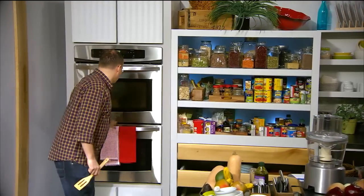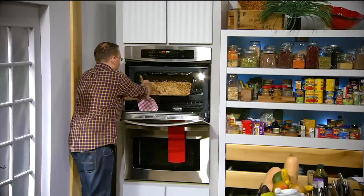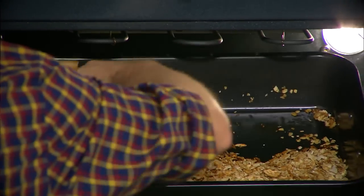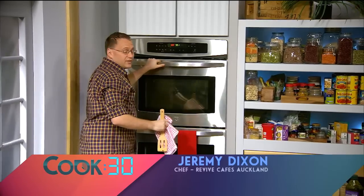Let's check how the granola's going. It's coming on nicely, it's browning up — check that out. Let's give it a quick stir so it doesn't start burning. Just a quick stir and a couple more minutes and I think that'll be ready. Give it a bit of a mix around — that's nearly ready. You can just see it's starting to golden really nicely.